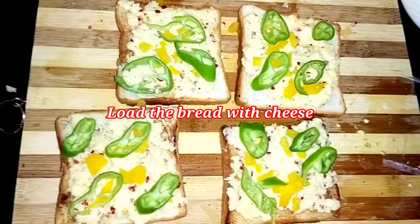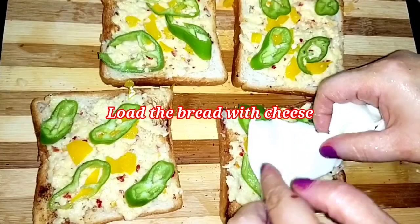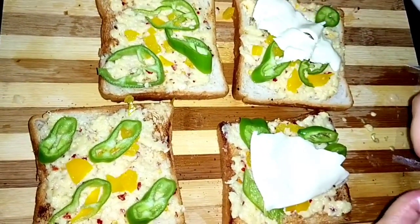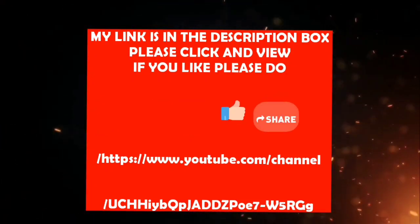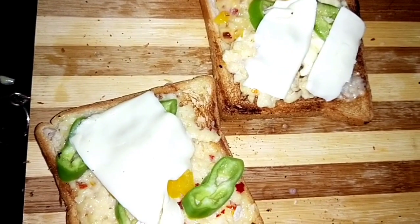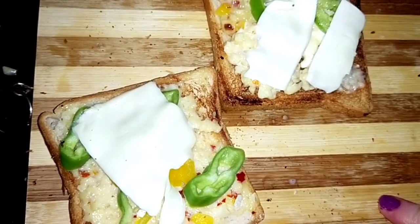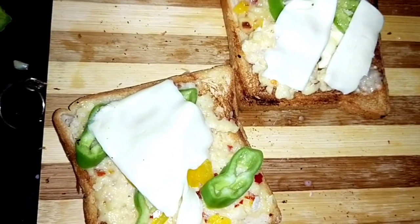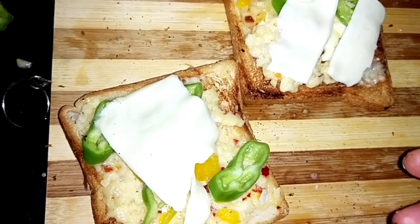If you like my channel, please share, like, and comment. Now I'm adding a cheese slice on top. I have another Bengali channel — the link is in the description box, please check, like, and subscribe. As I said, this is loaded with cheese, so I'm adding even more. Those who are on a diet, stay away!